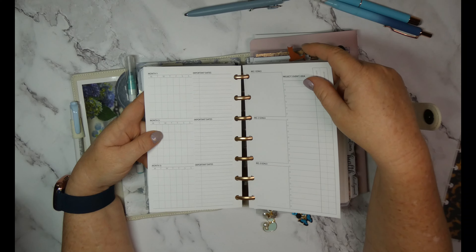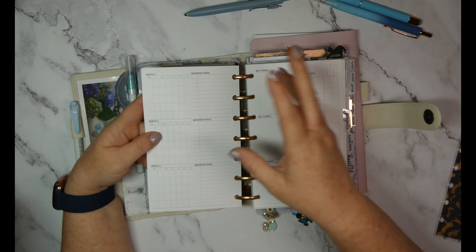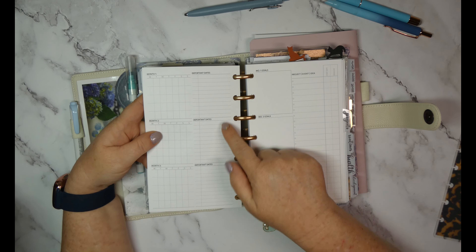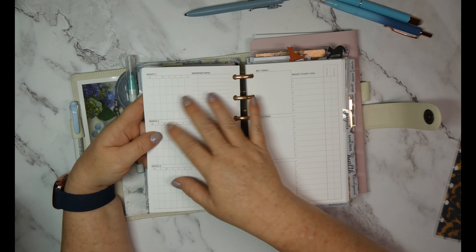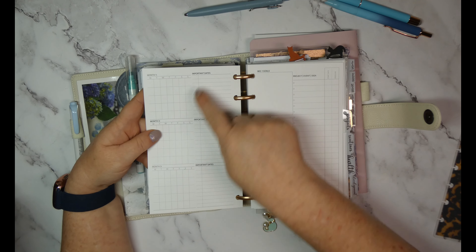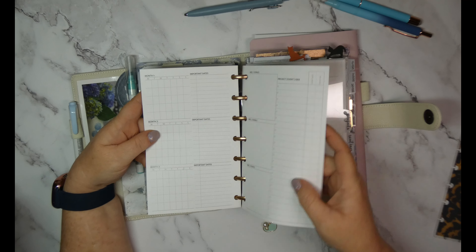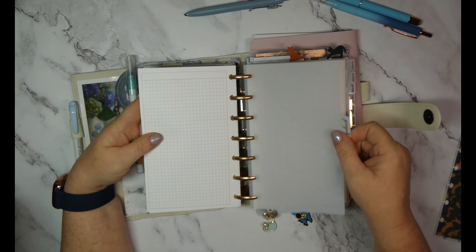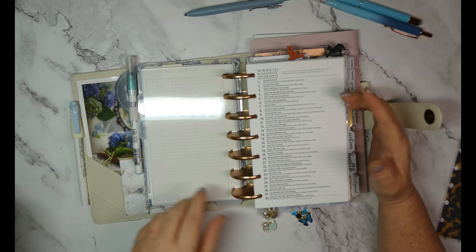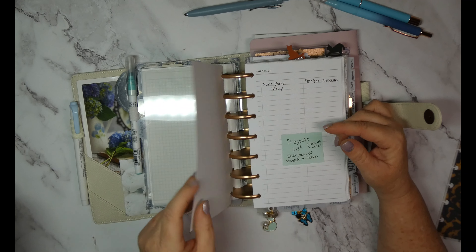I use the HB90 system to set my goals and then move them into my planner sections because this is how my brain works. I'll set up my April, May, June goals, put important dates in — days I probably won't be working or working a normal day — then break down and figure out my projects. I'll put a list of projects here and then notes on the back.